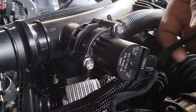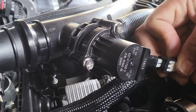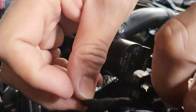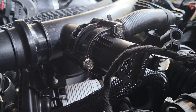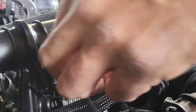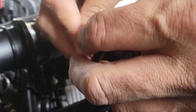There you have it — all you gotta do is reconnect the plug. Now I'm just going to go ahead and zip-tie this up here using these loops.